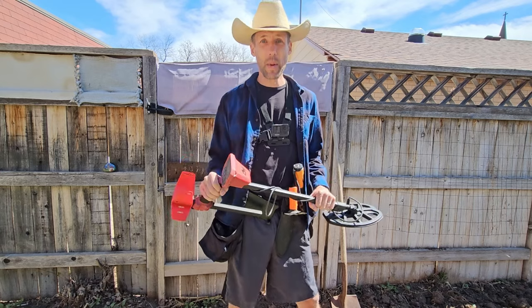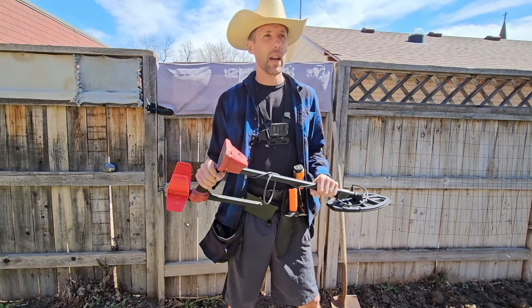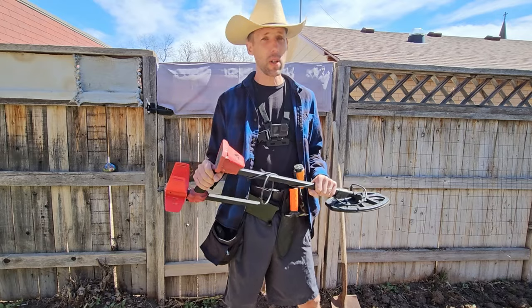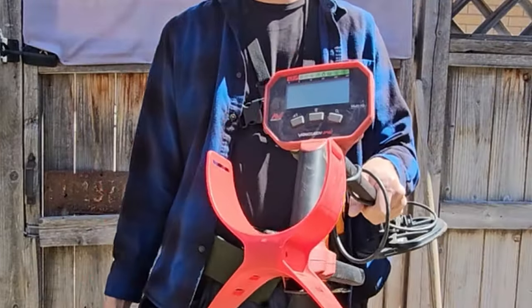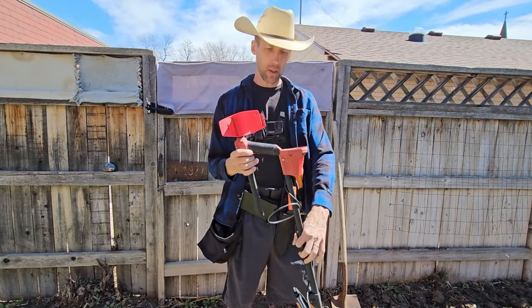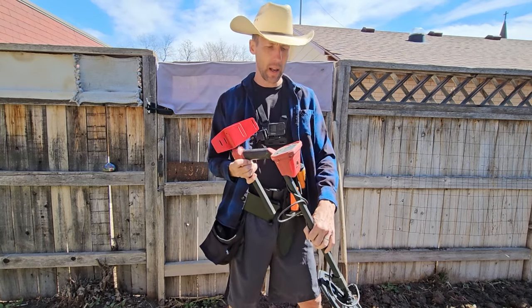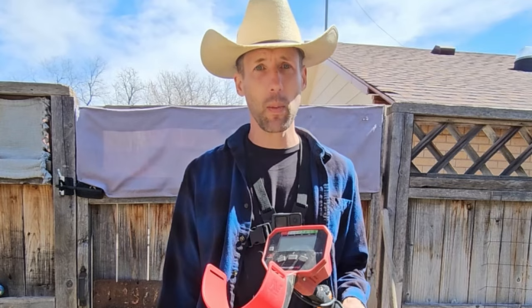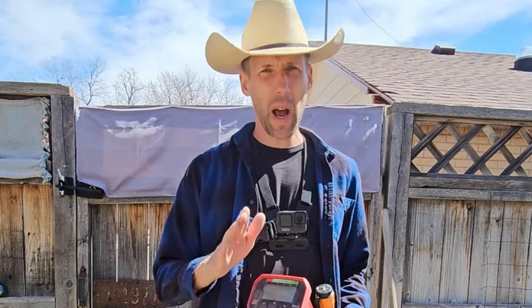The first thing I want to talk about is the equipment. You need a metal detector, and don't skimp on it. This is the Minelab Vanquish 340 — it's about two hundred dollars and I think it's the cheapest one Minelab makes. For two hundred bucks it's a great machine. Yes, you can get one on Amazon for about a hundred dollars, but I do not recommend it. Get yourself a decent reputable machine from Minelab, Garrett, Nokta — the list goes on. Buying on Amazon from China? Not advisable.